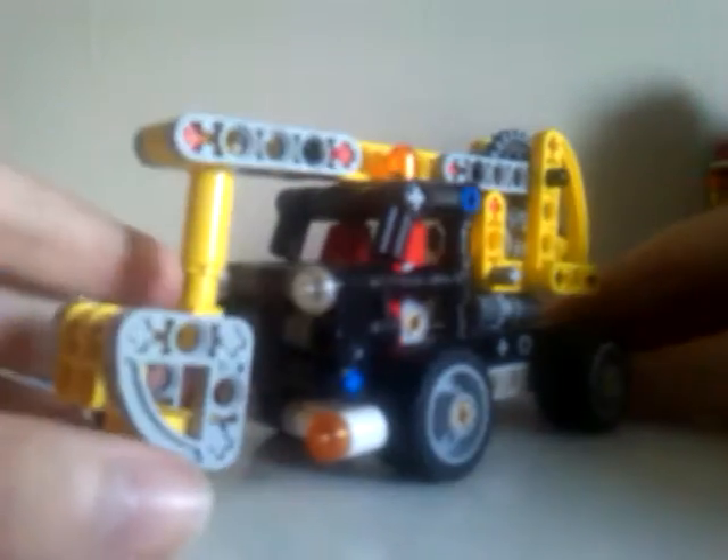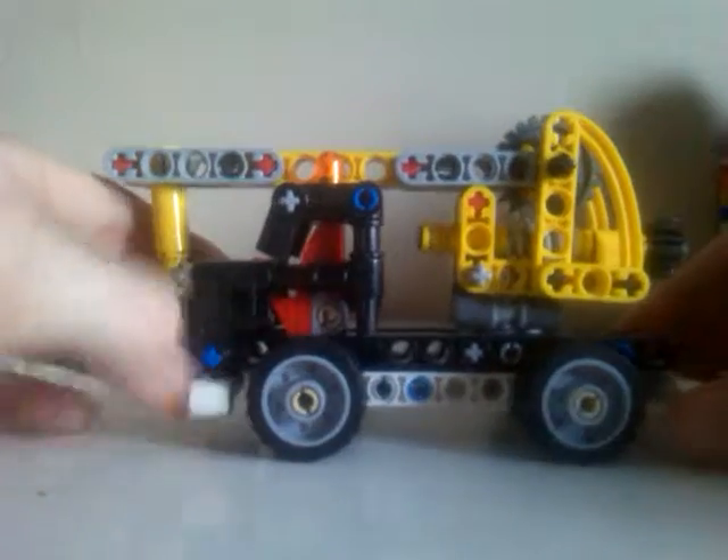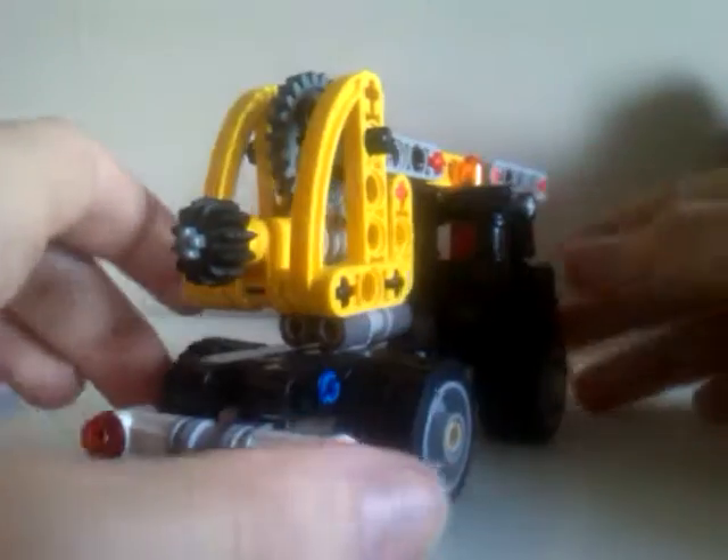So here's the model — it's a cherry picker, I think that's how you pronounce it. It has lights, pretty cool. This is the bit where it fixes stuff.